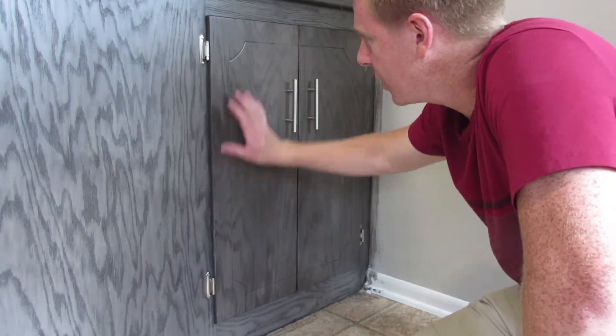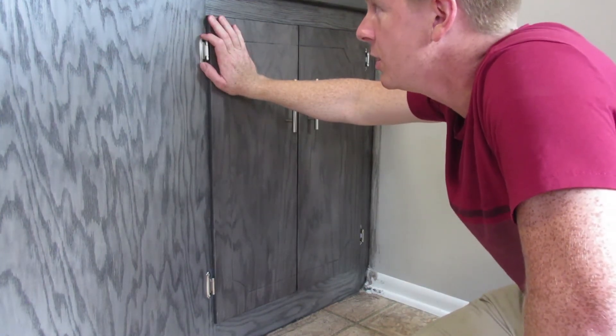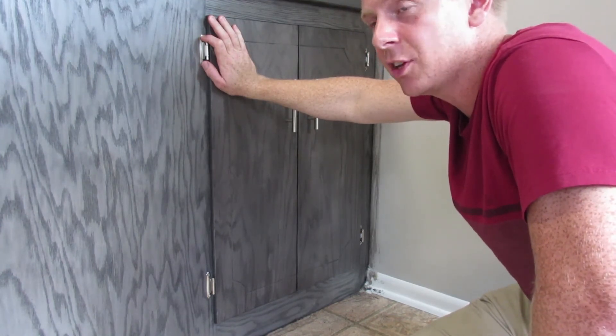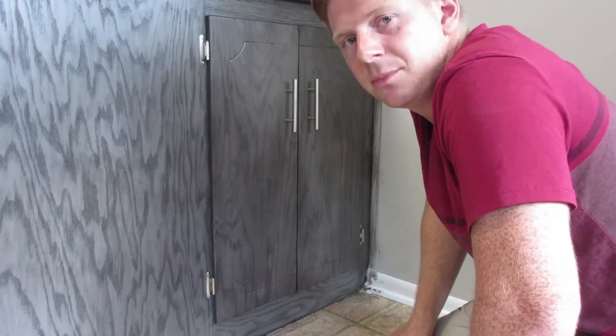So that was my video on how to redo your cabinets. Hopefully this will help you. This is the first real how-to video I've made. If you liked it, let me know in the comments - I have plenty of projects around the house I could be filming. If you do like it, I'll continue to make them. Thanks for watching.